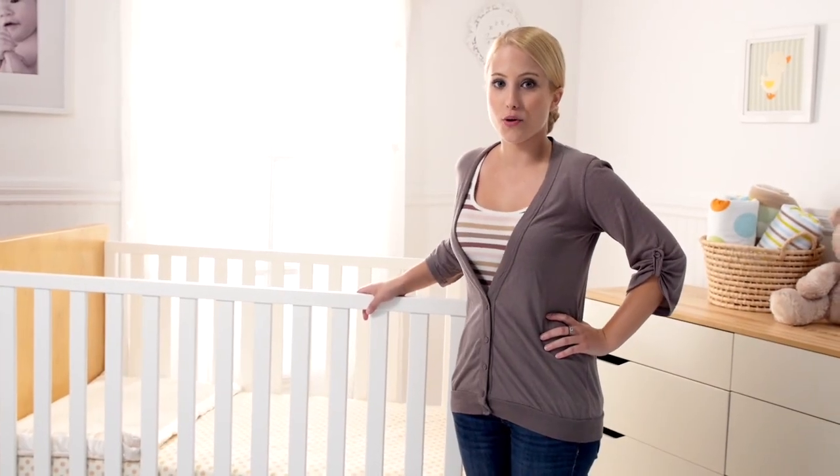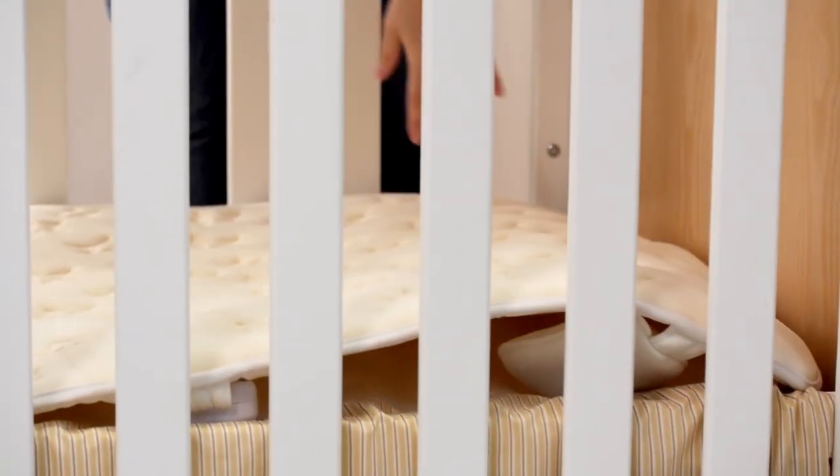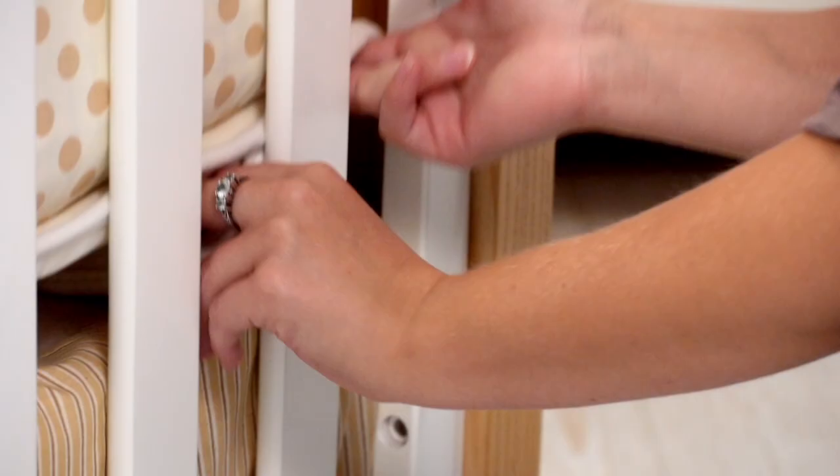The Perfect Calming Center by Coccolo Baby is you and your little one's perfect solution to a restful sleep. Simply place the foam mat underneath your crib mattress with the battery pack and speaker facing outward. Activate the Perfect Calming Center with the press of a button on the remote control.